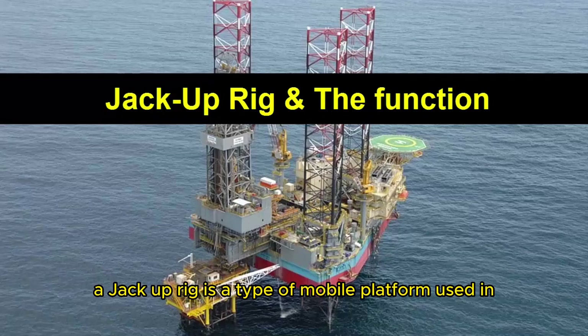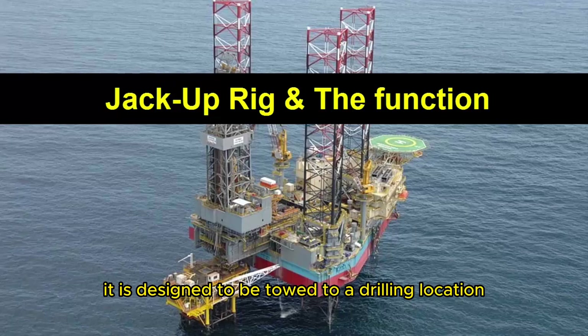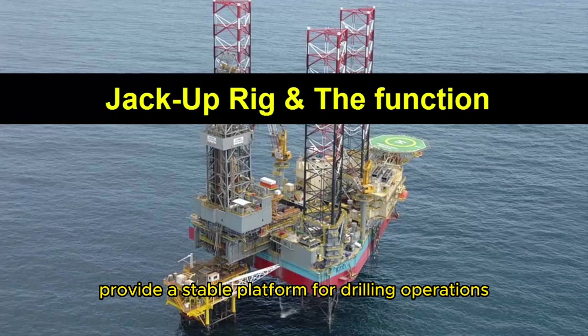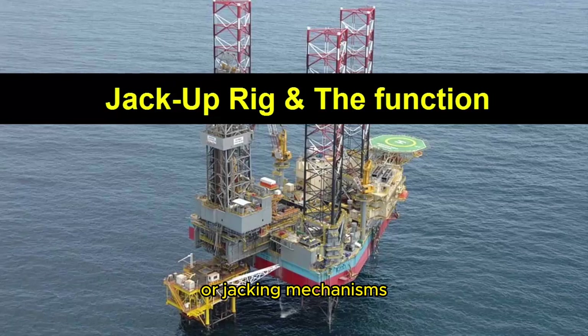A jack-up rig is a type of mobile platform used in offshore drilling and oil production. It is designed to be towed to a drilling location and then jacked up above the water surface to provide a stable platform for drilling operations. The name jack-up comes from the system of legs or jacking mechanisms that are used to raise the rig above the water.